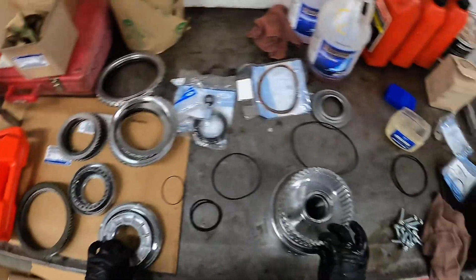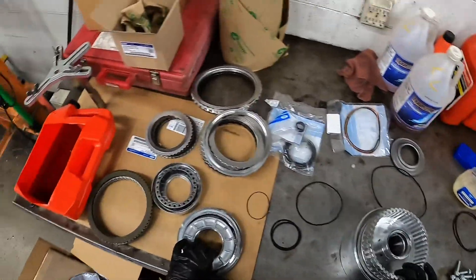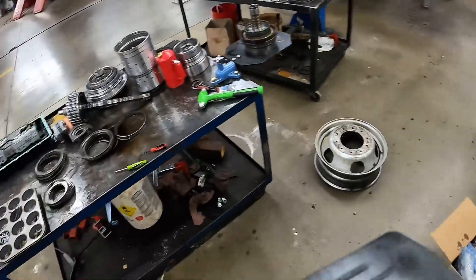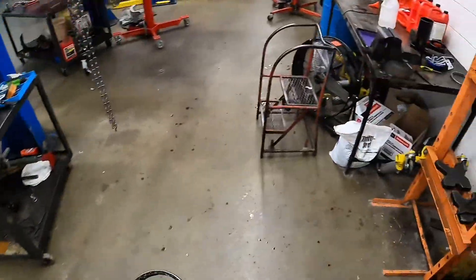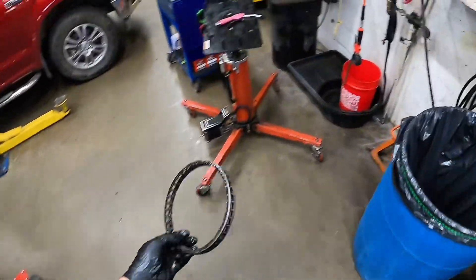That seems to be the going thing for most Ford products — 'oh, it's just supposed to work.' That isn't always the case. I missed one.